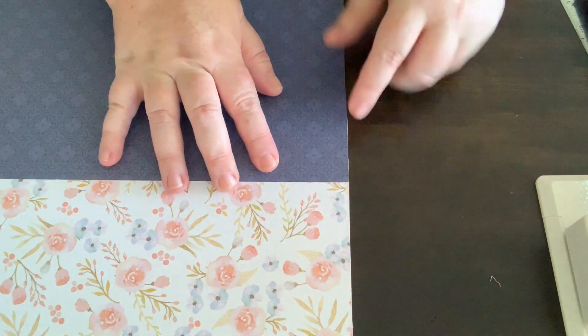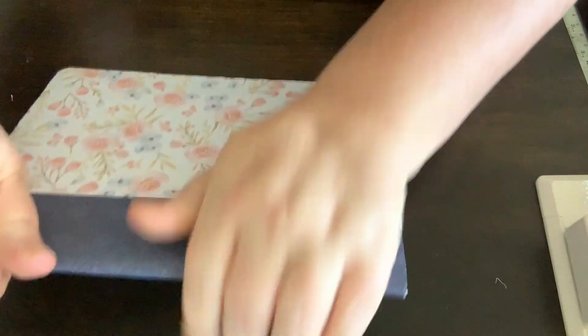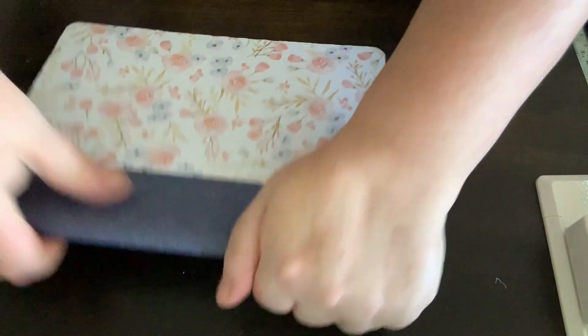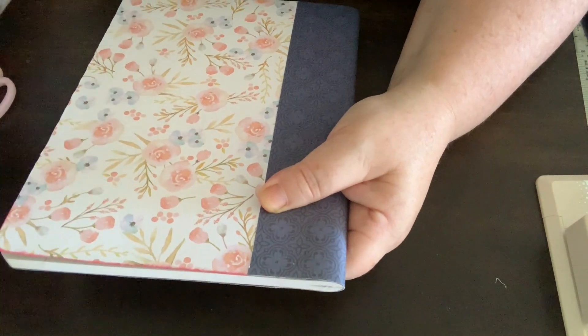I'm using a coordinating paper pattern here, trimming it to size, and adhering it to the spine of the book using the same glue stick and double-sided tape. The next step is to ink the edges of the page all the way around.